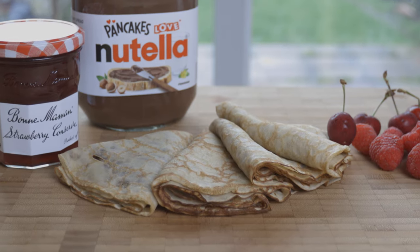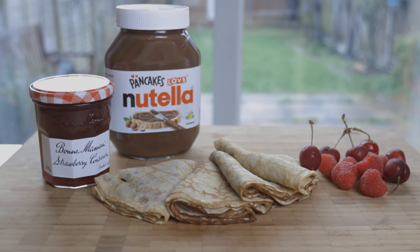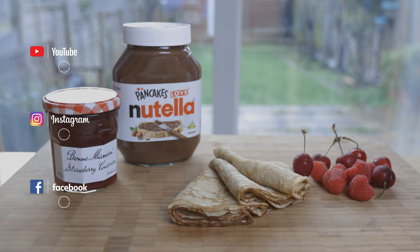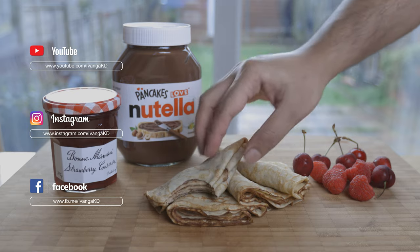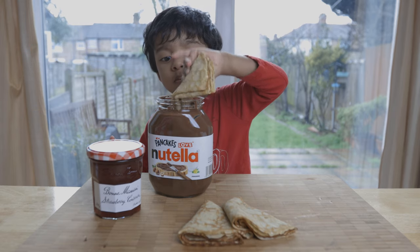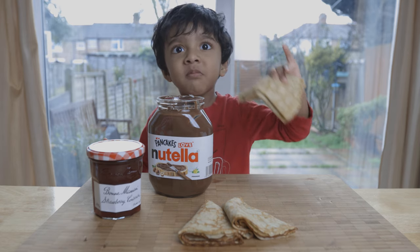How did you like this recipe? Please like this video, subscribe, and click on the bell notification. Follow us on Facebook and Instagram. Peace!